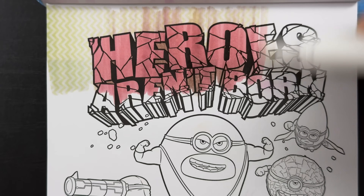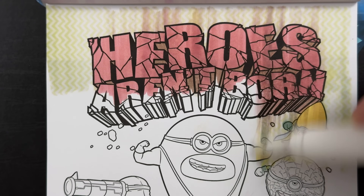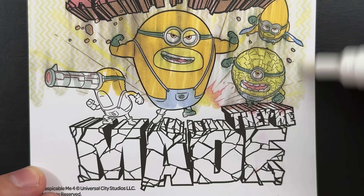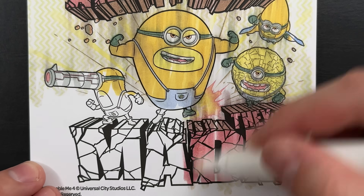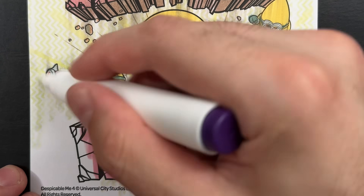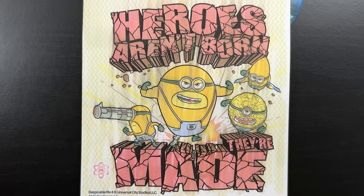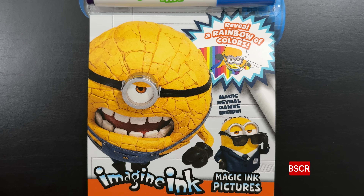And finally, the last picture of the book. There's the Mega Minion symbol, and the message in the picture says: Heroes aren't born, they're made. Thank you so much for watching today's video. I sure hope you enjoyed it. If you did, please like and subscribe, and we'll see you in the next one. Bye-bye!